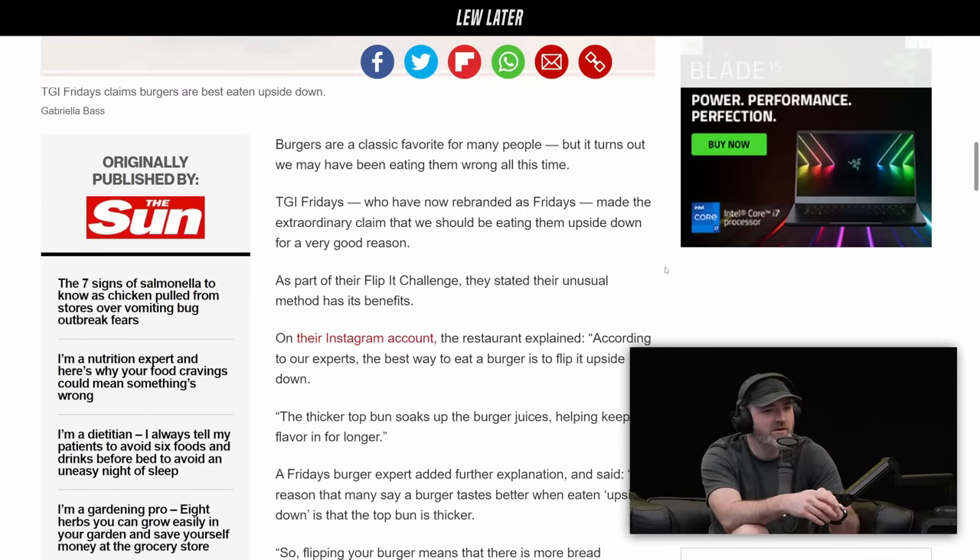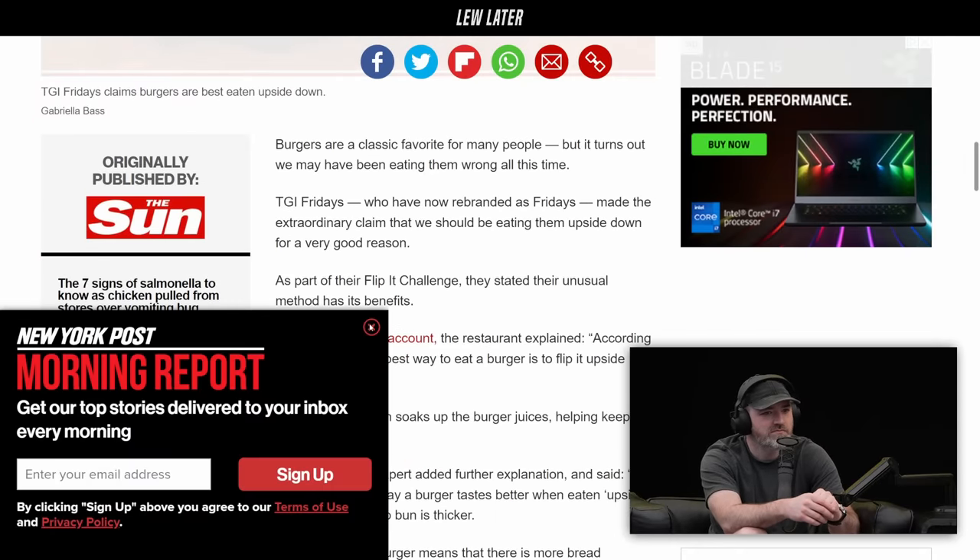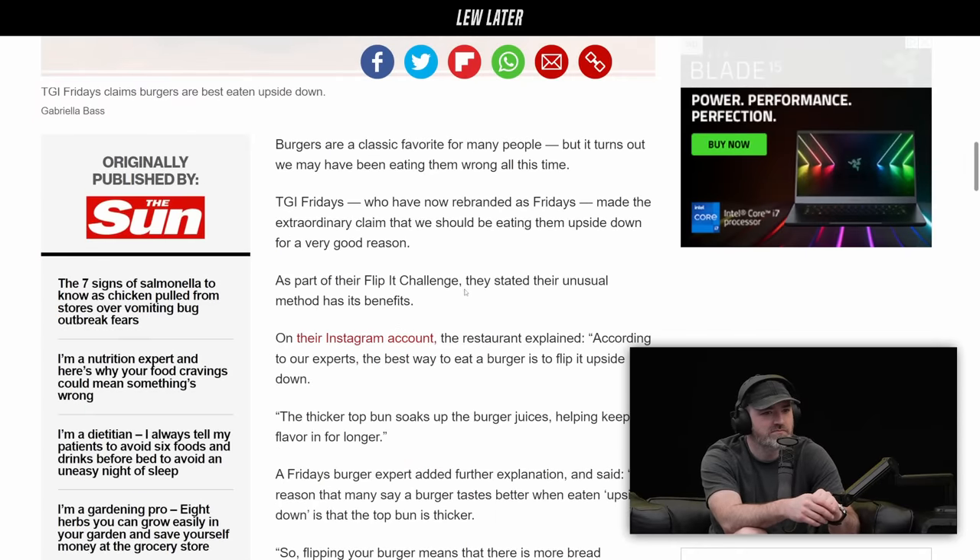Go ahead, Will. What is it? Is it like how they make it, or put fries in it? Apparently you're supposed to flip it — the thicker bun soaking up the burger juices. Yeah, okay. I can see that. That's fine. That's all you do — you just flip the burger.